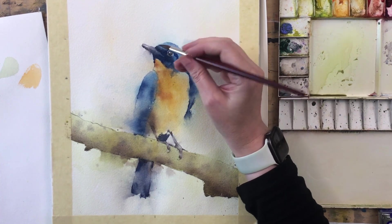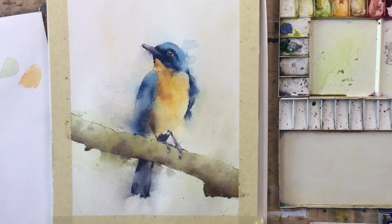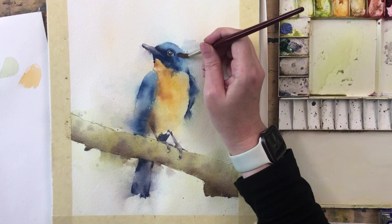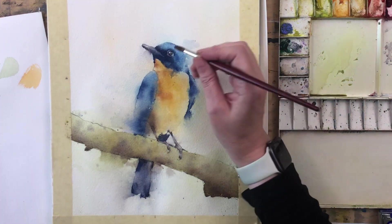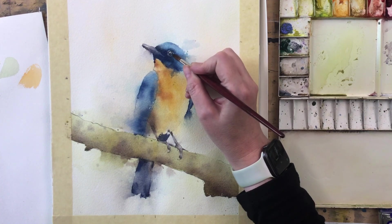Just looking back — a bit more dark. Again, damp brush just pulling across that edge. Oh yes, I think that's rather nice. There's a little shadow in there.